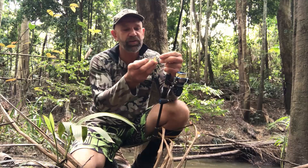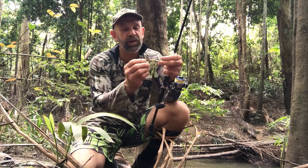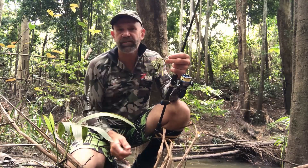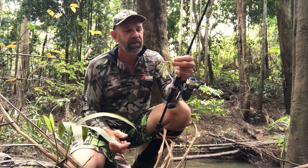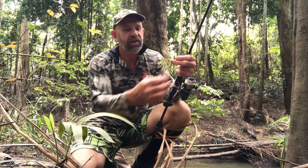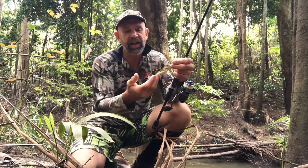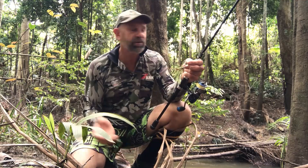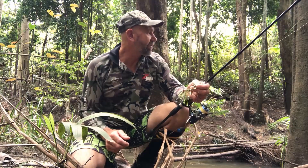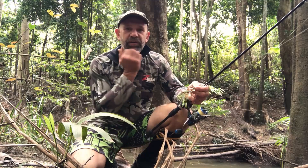I've had so much luck with this color and type of spinnerbait. It's a fine-gauge hook that just penetrates the fish's mouth really easily, which improves the hook-up rate. You still get the flash and vibration from the willow blade, but the color almost represents a frog, which is pretty much endemic through here.